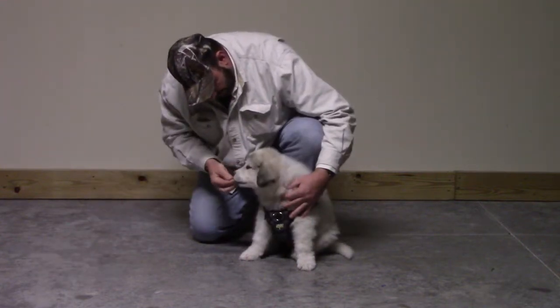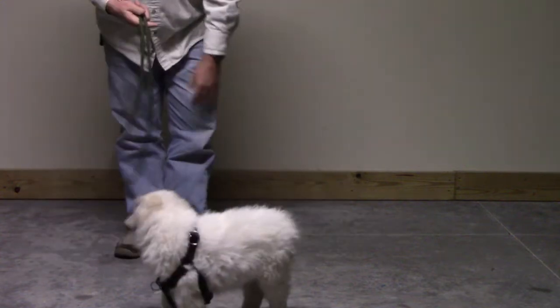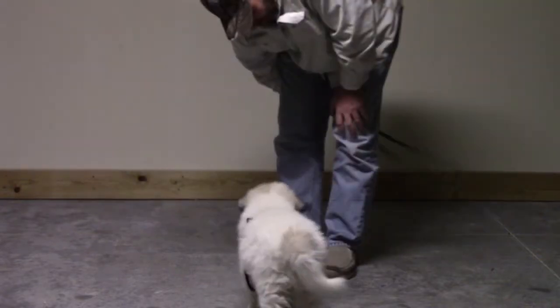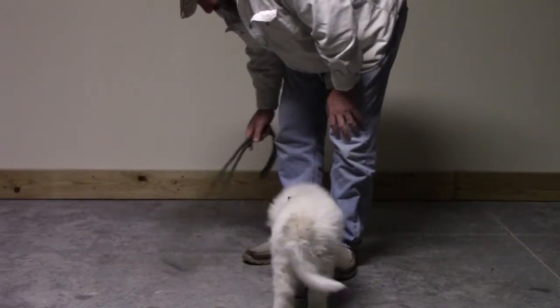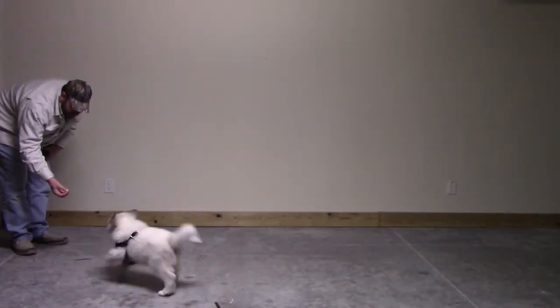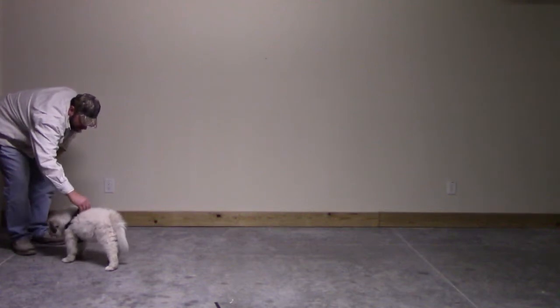In order to distract him, I introduced a toy and also went through a couple of quick commands. I don't like command sessions to be too long — usually about 5 minutes, 10 max — so I threw in a couple of commands right here just to take his attention off the harness.